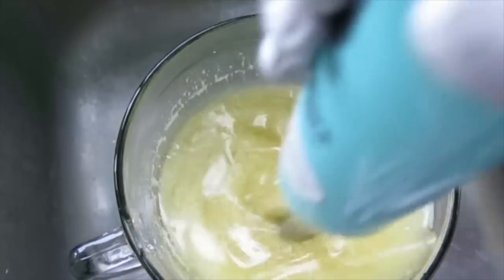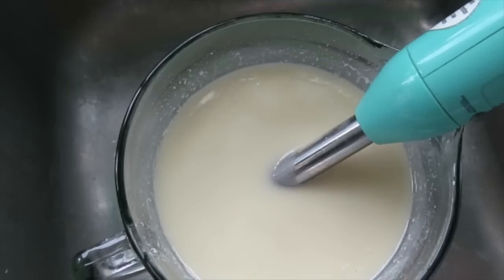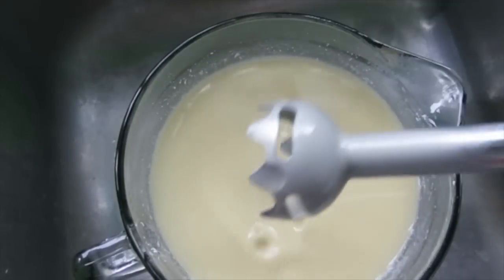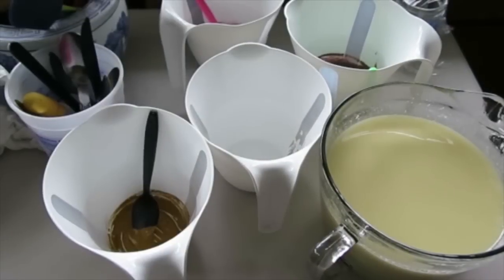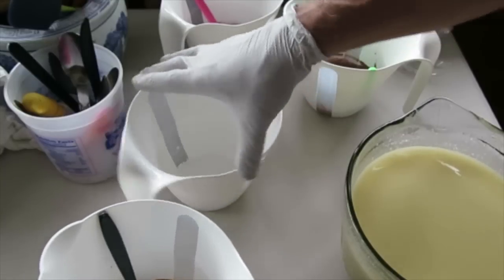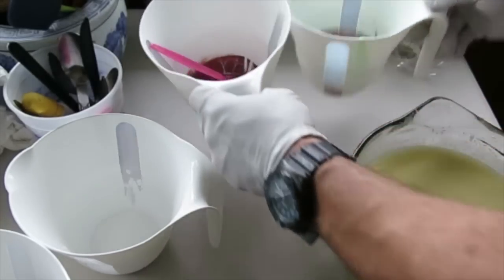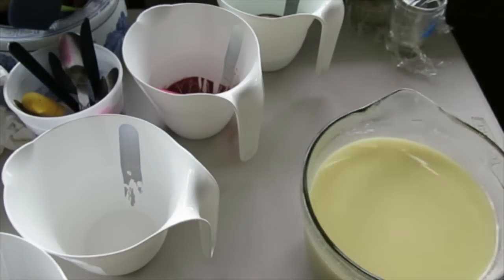I'm just going to blend the oils, milks, and clay. I don't need this batch to be quite as liquid, so I'm going to blend more when I do my fragrances and colors. I've split my two fragrances because one of them browns and the other does not. I'm going to put the one that doesn't brown in the two lighter colors — a deep ochre and white — and the other two colors are brown and a rusty red.